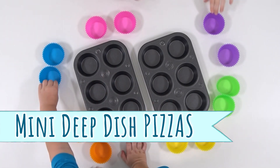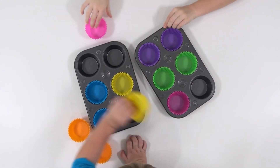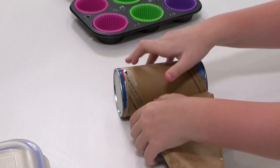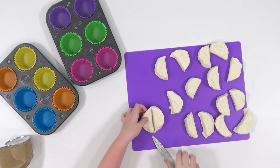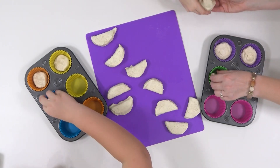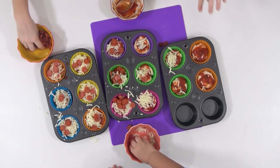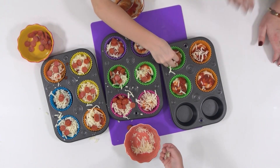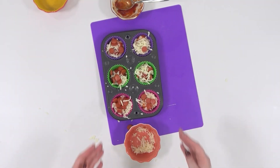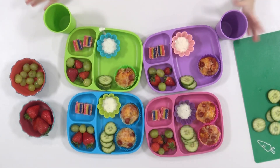My second lunchtime biscuit hack is to make some mini deep dish pizzas. This recipe is so easy and it's a great opportunity to get your kids involved — my kids love to help me make these. You're going to start by cutting your biscuits in half. I really like to use silicone liners because it keeps the pizzas from sticking and makes cleanup a lot easier. These cook up super quick, only about 12 minutes at 350, and are best served hot but also great at room temperature or in lunch boxes.